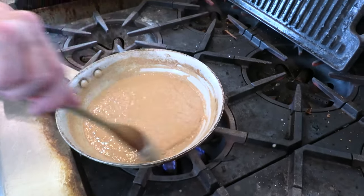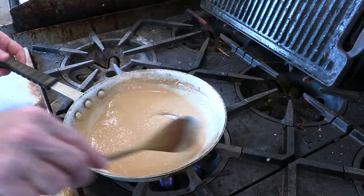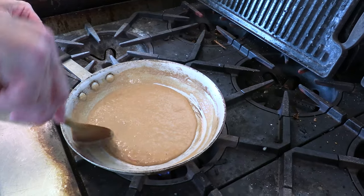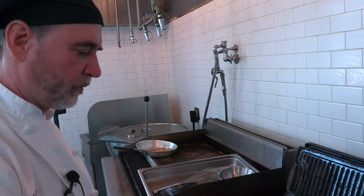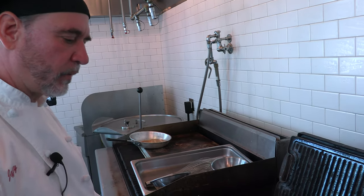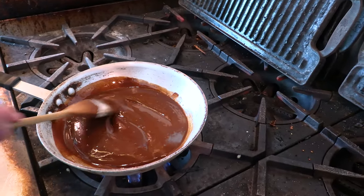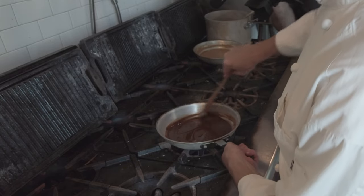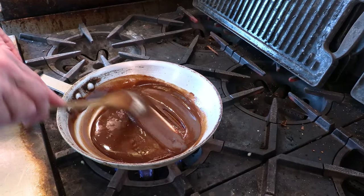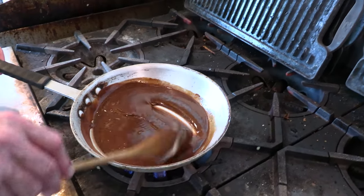Now I'm going to take it one step further than our brown roux and go all the way to a dark roux. I've taken this one all the way to what we call a dark roux. Typically this would be used for your Cajun or Creole cooking, some of your African cooking, that kind of thing. It's real dark, and as it cooks more, it gets thinner too.